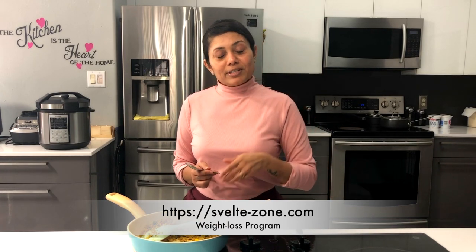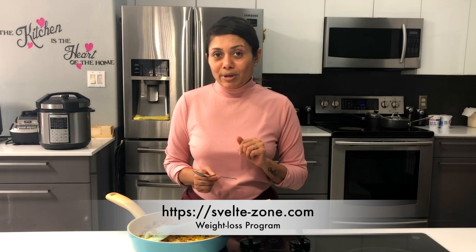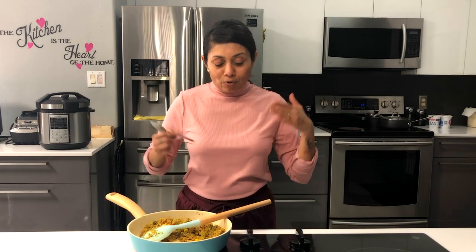By the way, this oat upma recipe is a part of Swellzone weight loss program. So if you are aiming to lose some weight or want to maintain your weight, please do visit the website www.swellzone.com.